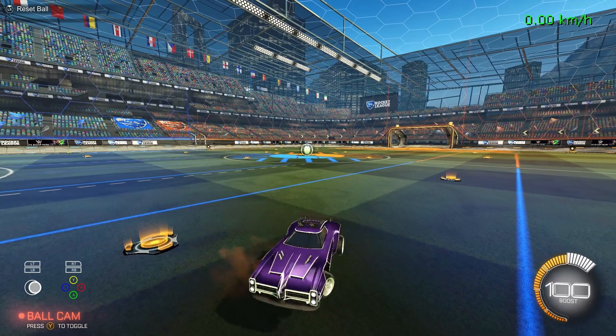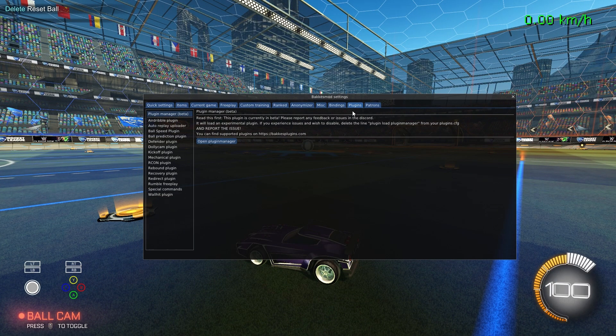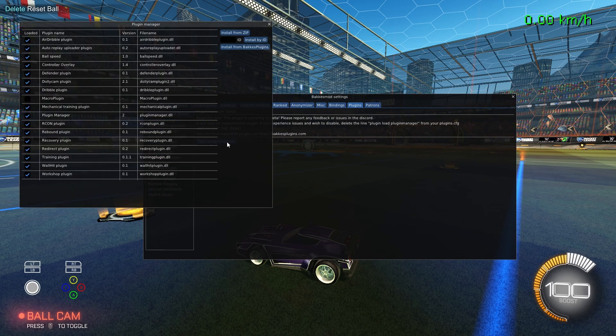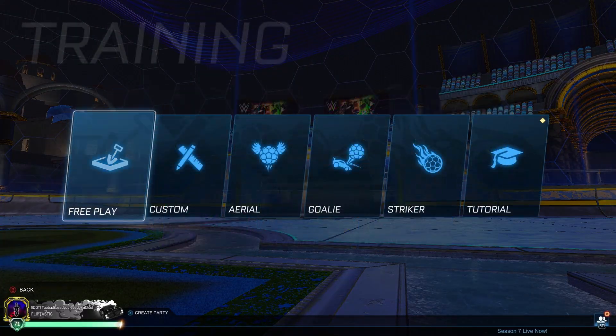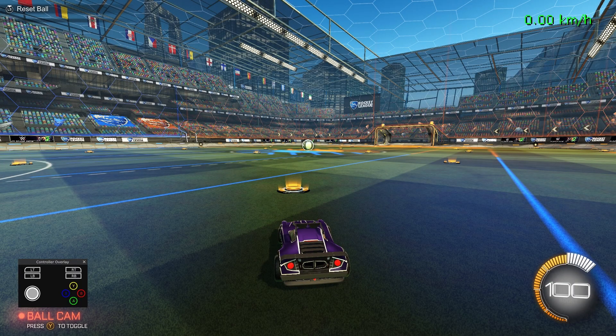Now, once you're in Rocket League, hit F2 and that opens up the BacchusMod overlay. For those who have used BacchusMod before, you usually see your plugins on this tab here. Go to plugins — you have all your plugins here, but you won't find the controller overlay in this plugin menu. What you have to do is go to open plugin manager and you'll see controller overlay somewhere about right here. If it's turned off, just turn that on. If you are on the main menu, it doesn't show up until you get into free play or into a game, so don't be concerned about that.